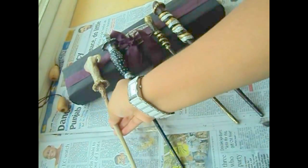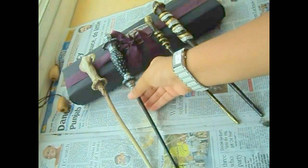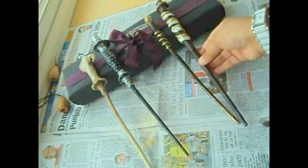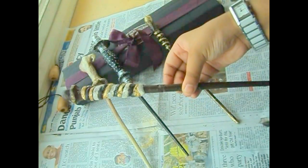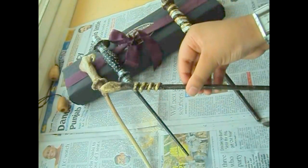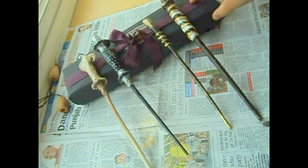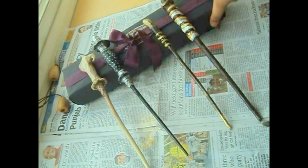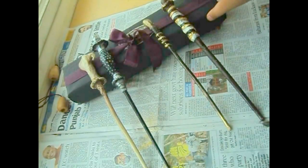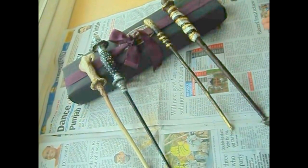Here are the end products — I have made four different types of wands. I have also made the box by myself. If you want to see how to make the Ollivander's box, you can click on the link below in the description. There you have it: how to make wands in three different ways.